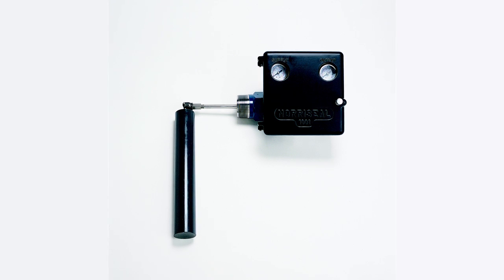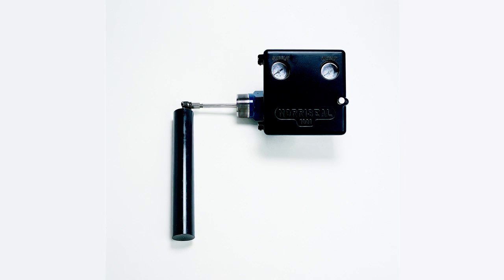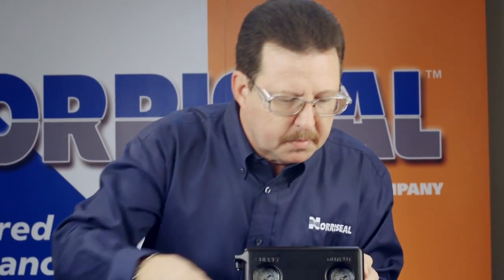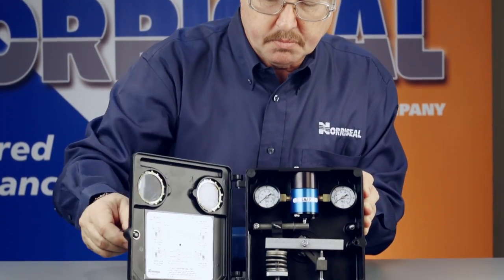Thank you for buying a genuine Norisil Series 1001 level controller. In this video we'll talk about installation and startup. The first thing you want to do after unpacking your controller is to visually inspect the unit for any evidence of shipping damage.